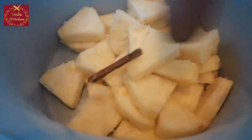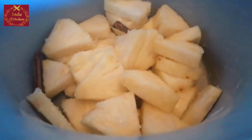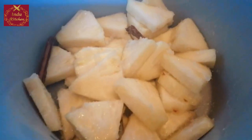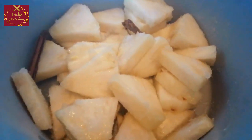Cook for about 25 to 35 minutes, approximately 4 and a half minutes per stage.